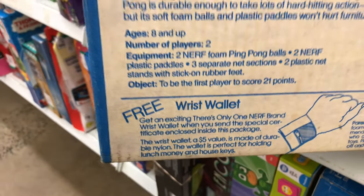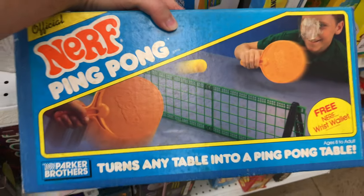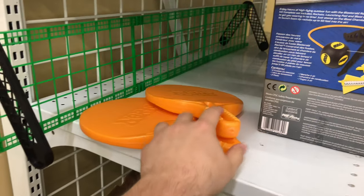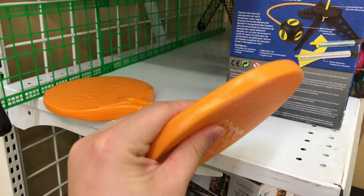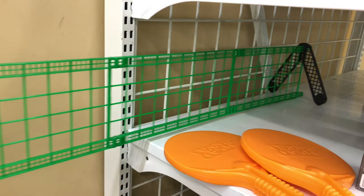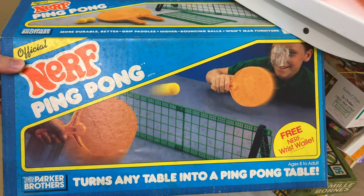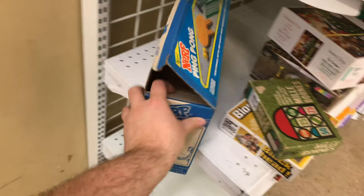The wrist wallet was unfortunately missing, but look at this thing — very cool find. Here's what it looks like put together. We got these paddles here with the Nerf logo. It's pretty squishy, kind of like a wiffle ball bat. And then we got a mesh type of thing that you put together pretty easily and fast. You can set it up anywhere — a little bit of Ping Pong. Definitely going to be grabbing this. Really cool find.